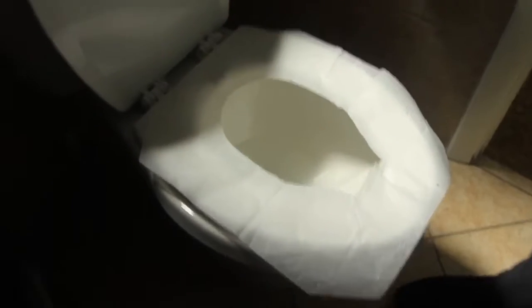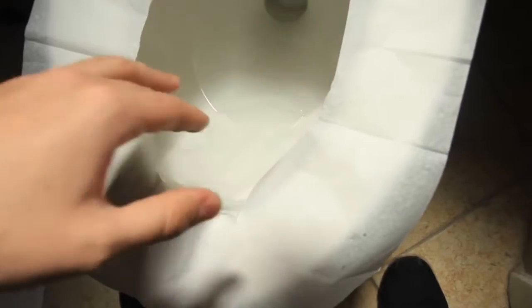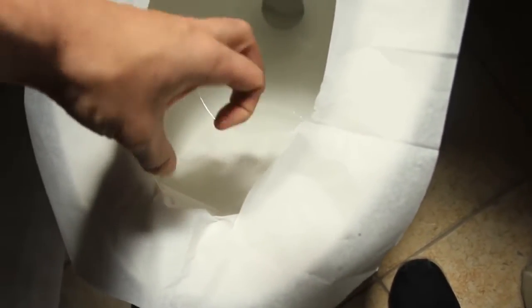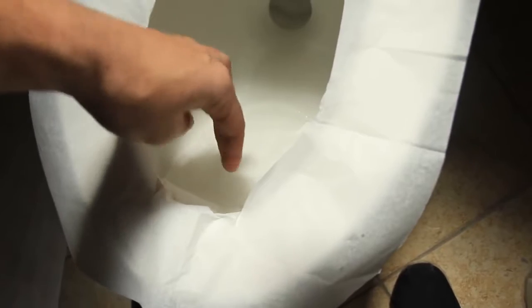Let me show you a close-up. So you see this paper? For guys, it's especially nice — the paper hangs over here. If you sit down and pull out your schlong, you don't have to worry about touching the bottom of the toilet. Some people have this kind of problem. Or when you pee over here, it's not gonna splash — it's just gonna hit the paper and kind of roll off the paper. So this is actually the right way to do it.